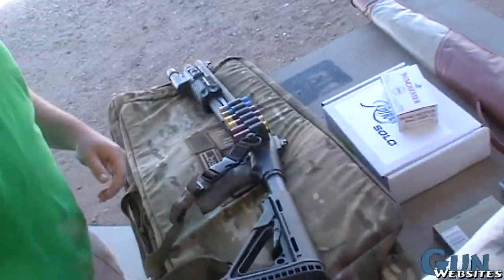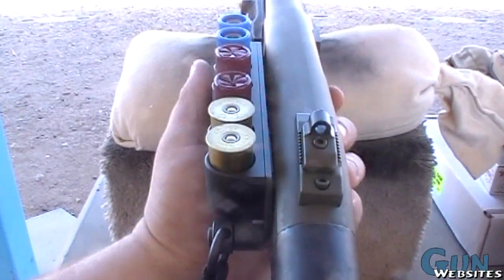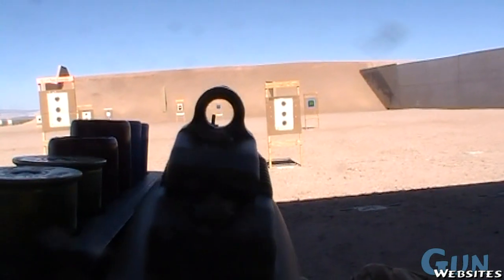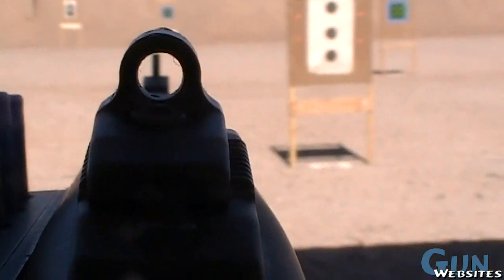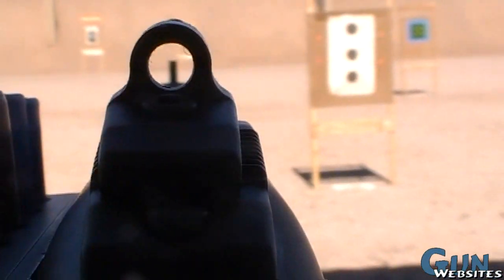What are you shooting — slugs out at twenty-five yards? Fifty. That's what it's designed for. It's a shotgun, not a precision rifle. I shot it with a hostage target one time at a hundred yards and nailed it with a slug out of my eighteen inch.